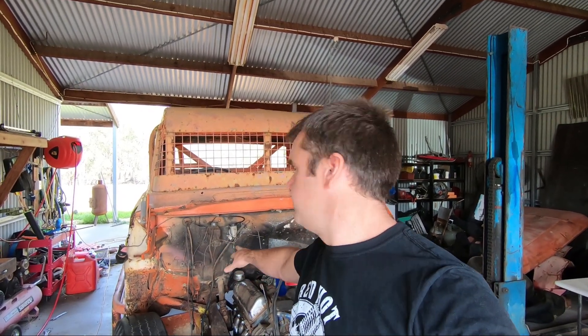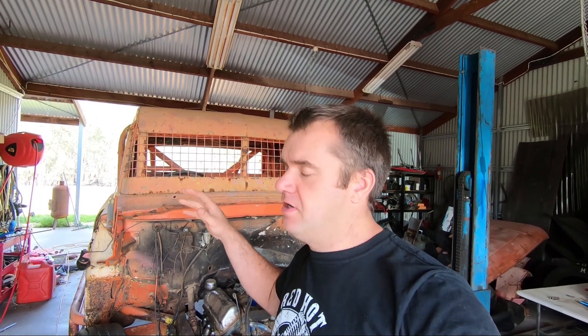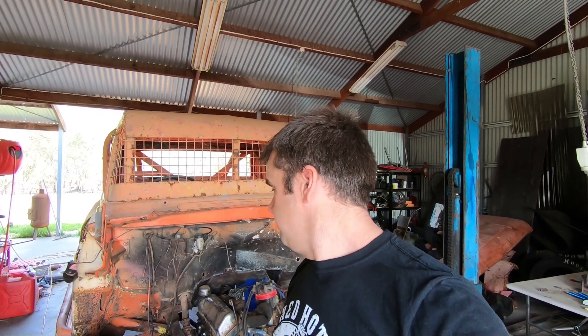Then it's just a matter of fixing all the rust up in the firewall, welding up a few more holes, stripping it, painting it, doing the suspension up, finishing the interior, putting a seat in it — the list goes on and on. Hopefully by next season we've got this sucker ready to run.